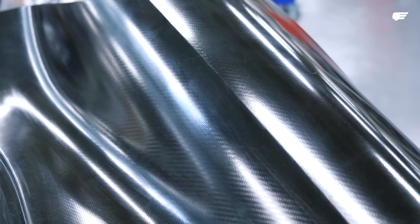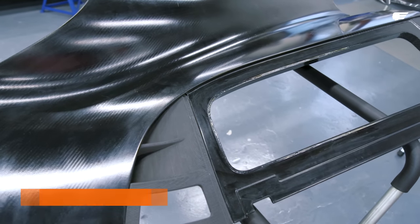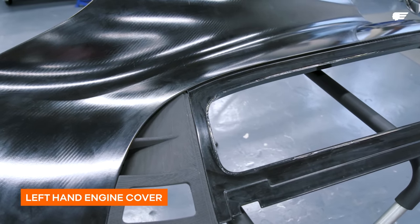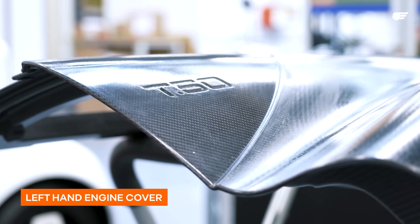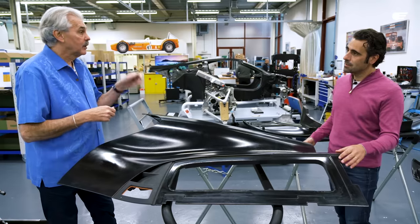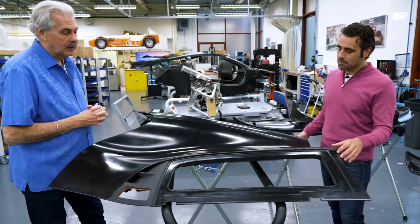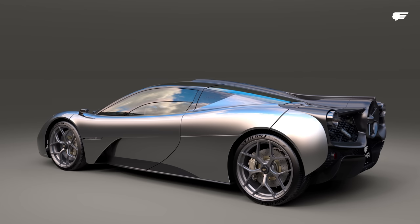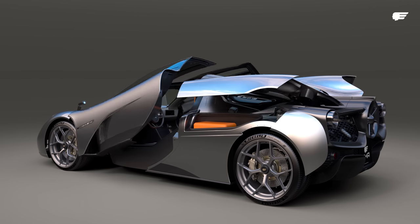That lovely crease between you and I on the wing — that's a big feature on the motor car. For a first pull it's come out really well actually. The interesting thing about this piece is that it's the left-hand engine cover, and this whole thing hinges up to expose the engine, transmission, rear suspension, and of course to load luggage into the car.